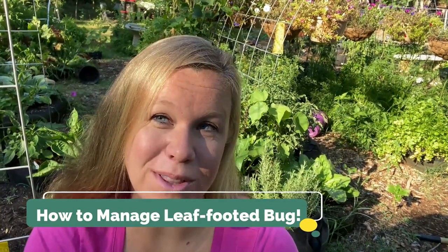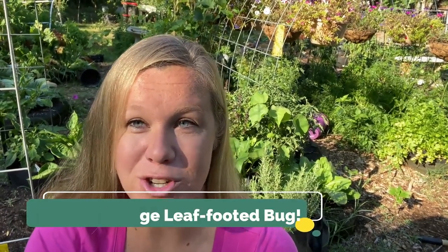Hey everybody, it's Kari with Seed to Spoon. I'm out here next to one of our tomato plants that has been getting attacked by leaf-footed bugs. So I thought today, if anybody else is going through what I've been going through, I would make a quick video to share some tips and tricks.